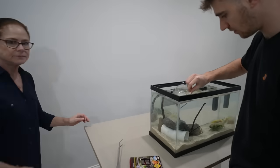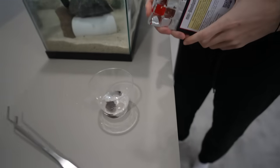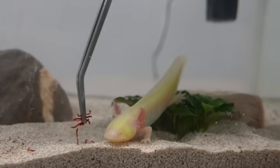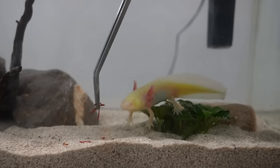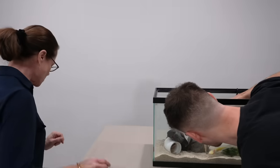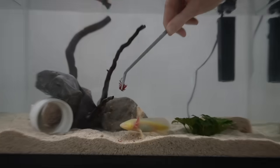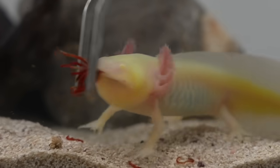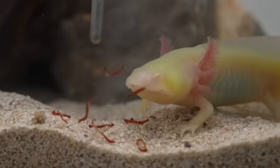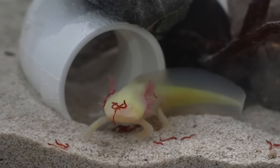We're going to feed our axolotl now. We've got our frozen bloodworms — take one of these cubes and let it thaw out. First time feeding him! Oh my gosh, he's hungry. He literally inhales it — he attacks it. Does he realize the food is on his forehead? He just got it. It's really cool to feed them.